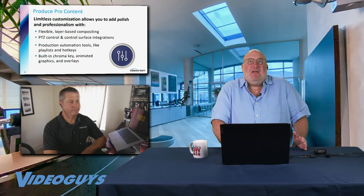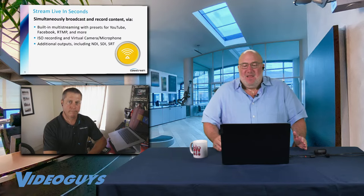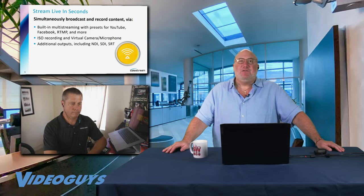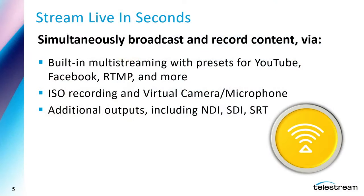Wirecast lets you create great production quality elements and stream wherever you want to go. You can have presets for YouTube, Facebook, any RTMP stream. If you're a house of worship, you can go to one of the worship CDNs — not a problem. You've got ISO recording with virtual camera and microphone, and you can output via your device via NDI, SDI, or SRT via IP.